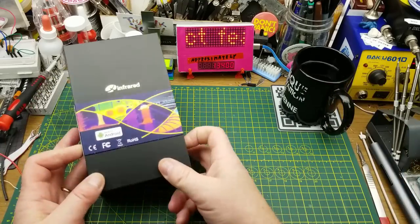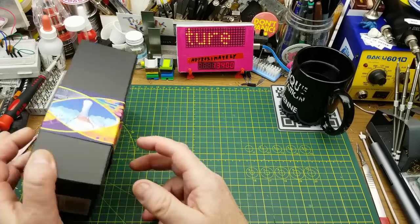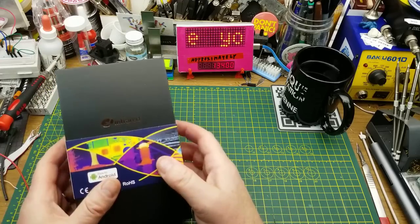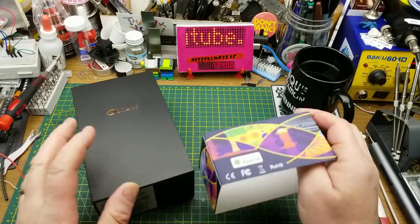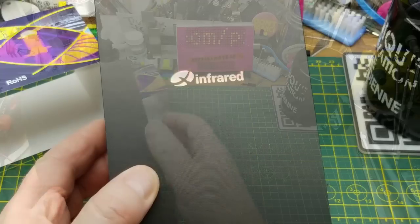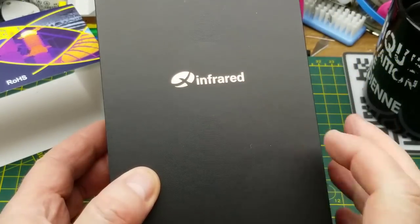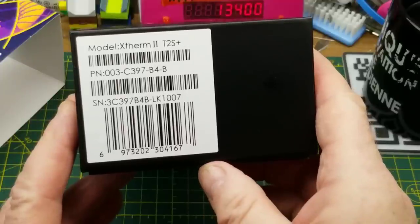Today I've got a review sample that I was sent to take a look at. They didn't pay me for this and they haven't asked to review the video - they just sent me this for review. Let's take a look. It is, as you can see on the box, an infrared camera.